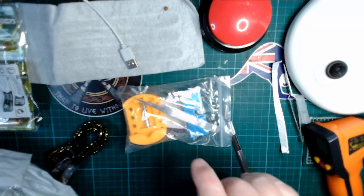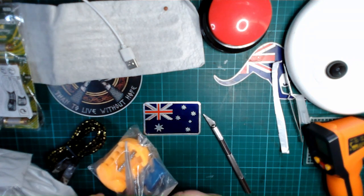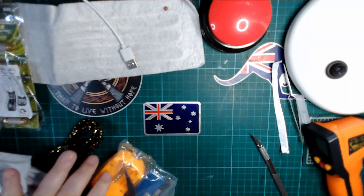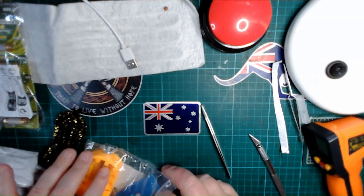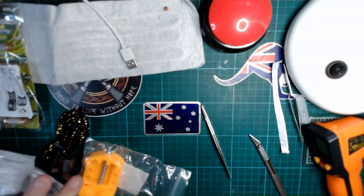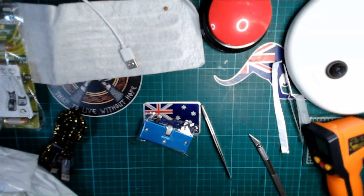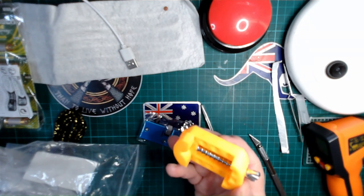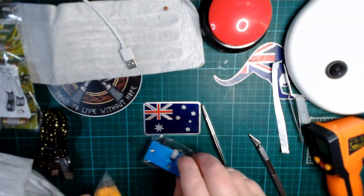I don't for the life of me remember what this is. It looks like some sort of guide, although the tweezers have me confused. It's an adjuster of some sort, and there's a main unit — not sure what that is, we'll come back to it and find out.